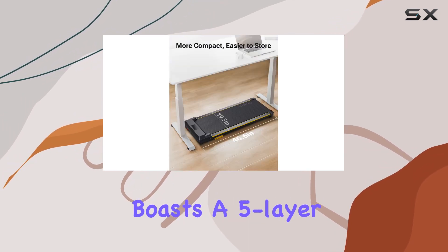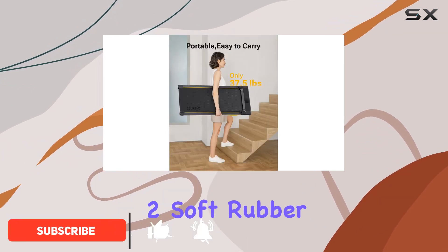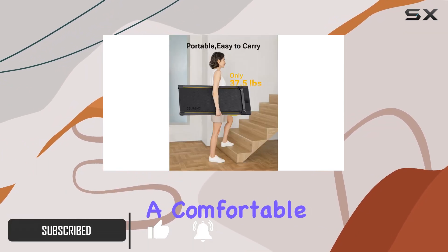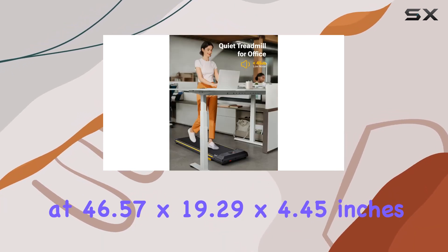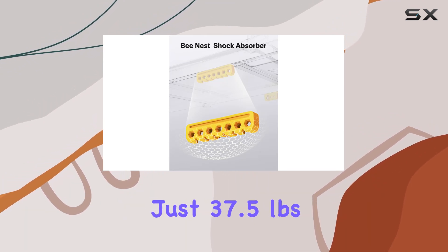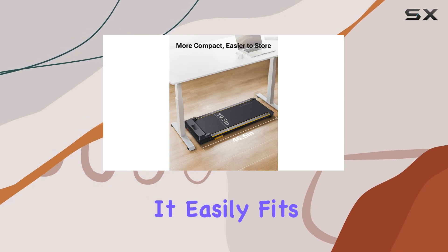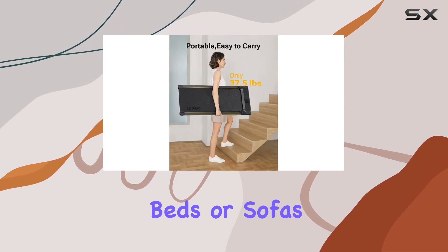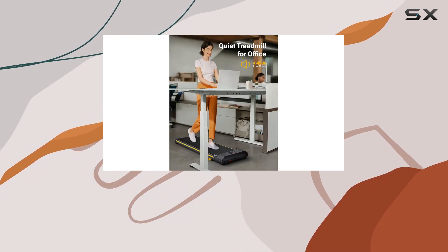This portable treadmill boasts a 5-layer running belt, 8 silicone shock absorbers, and 2 soft rubber pads, providing a comfortable and quiet exercise experience. Measuring at 46.57 x 19.29 x 4.45 inches and weighing just 37.5 pounds, this treadmill is designed for convenience. It easily fits under desks, beds, or sofas, and with two wheels at the bottom, moving it around is a breeze.